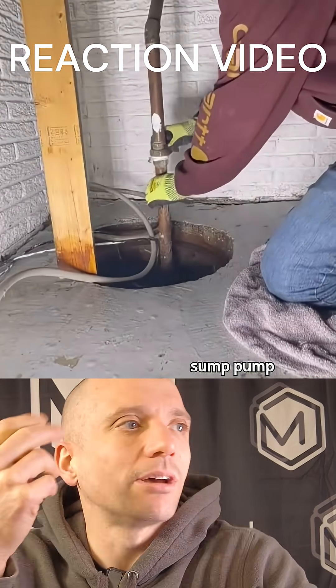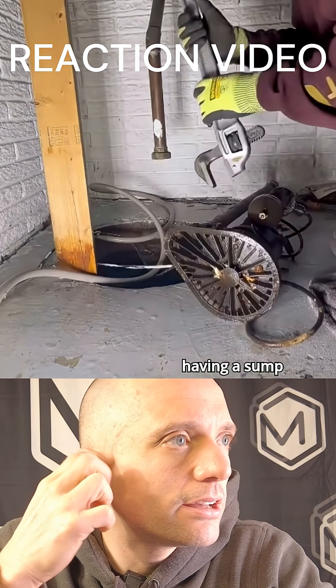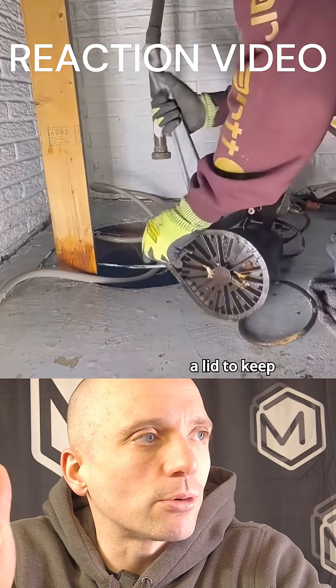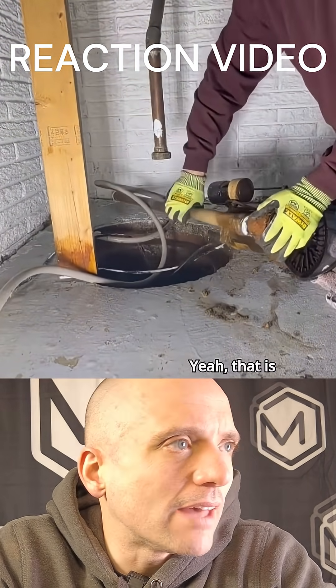That's pretty obvious — the sump pump definitely stopped working because the float switch was stuck. That's why having a sump basin with a lid is so important, to keep any debris from falling into it.